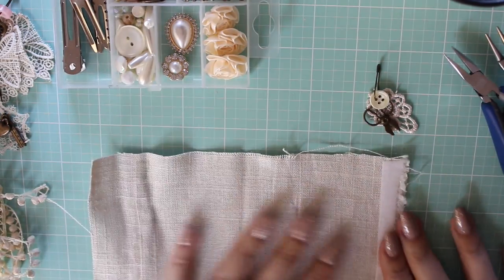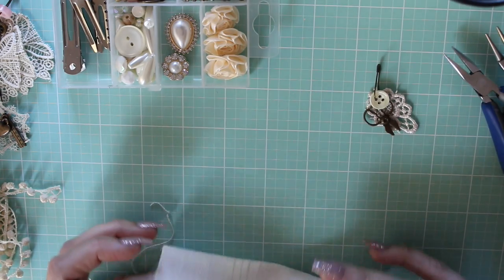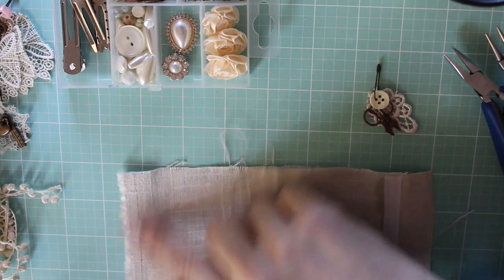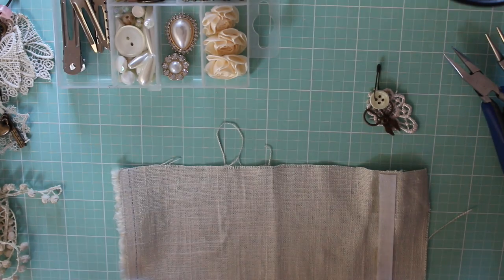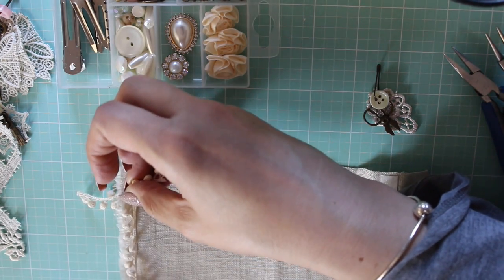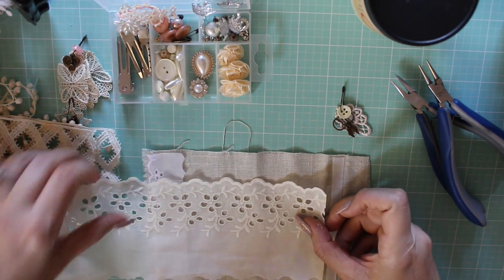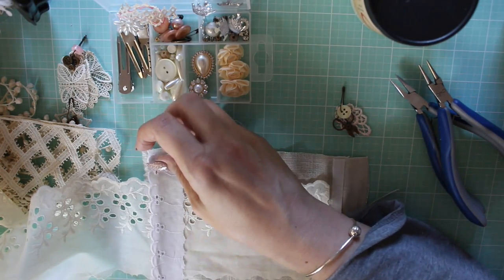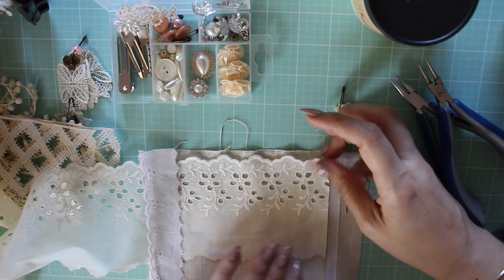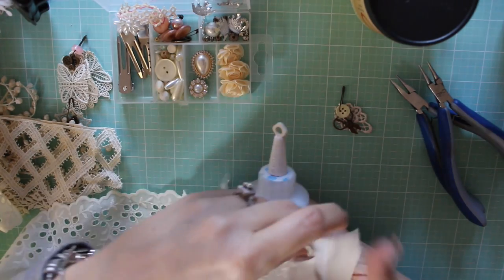Alright, so now we can get started on creating the sleeve. This is going to go around this way — this is the outside. I want to cover this edge here. I love this eyelet trim. You can see that this is going to wrap around like this.